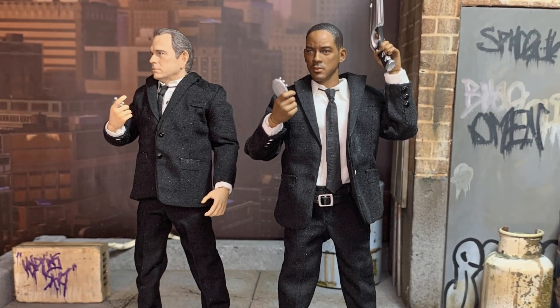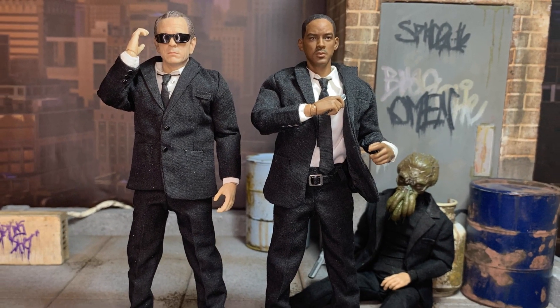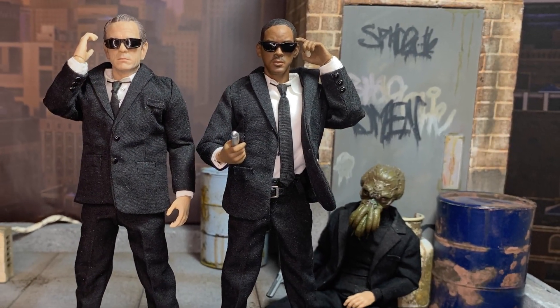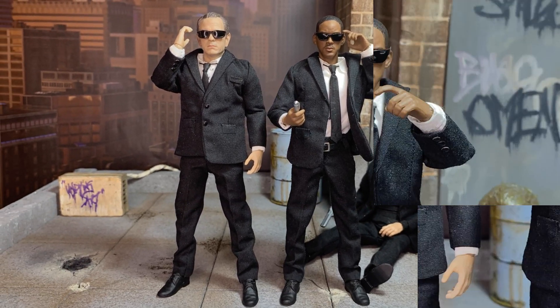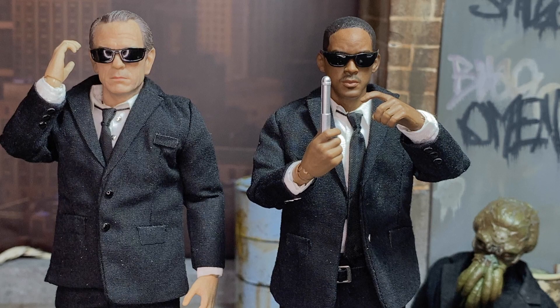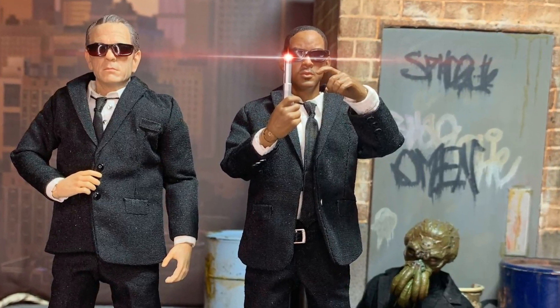At number three, I'm technically cheating because we have two figures — this is the PC Toys Agent J and Agent K, obviously the Men in Black figures from the Men in Black films. Really cool, love the likenesses, love the bodies, and the tailoring is very good. I can't really think of anything they could have improved on, maybe the head articulation — if they made separate heads and necks instead of all one piece like Hot Toys — but a lot of custom figures don't do that for some reason.